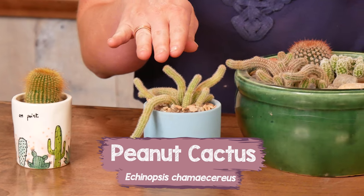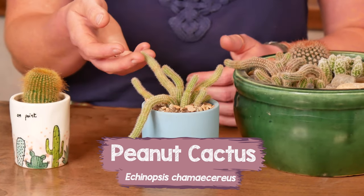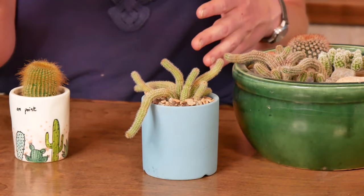Our backup option here is the peanut cactus, Echinopsis chamaecereus. It's also got these nice, fun, long stems, but it can kind of sprawl in a cool way.